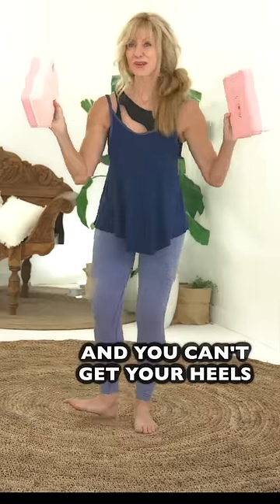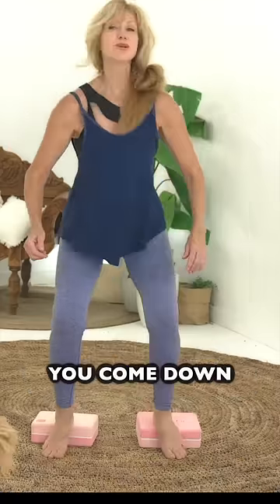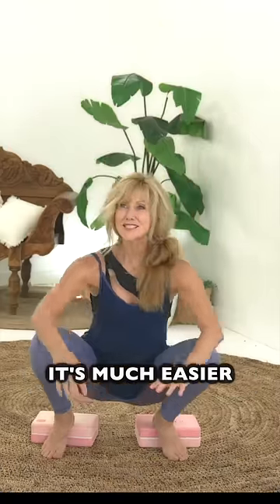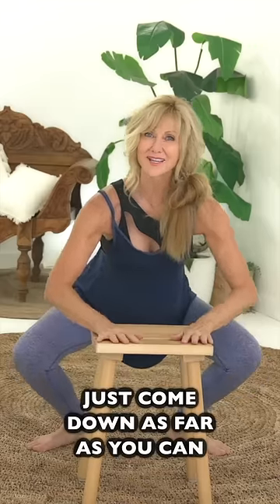If you're almost there and you can't get your heels flat on the ground, take some yoga blocks and then come down — it's much easier. If you can't get all the way to the ground, use a chair and just come down as far as you can.